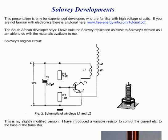The South African developer says: I have built the Solovey replication as close to his version as I am able to do with the materials available to me. Solovey's original circuit is shown here — very simple, very straightforward.